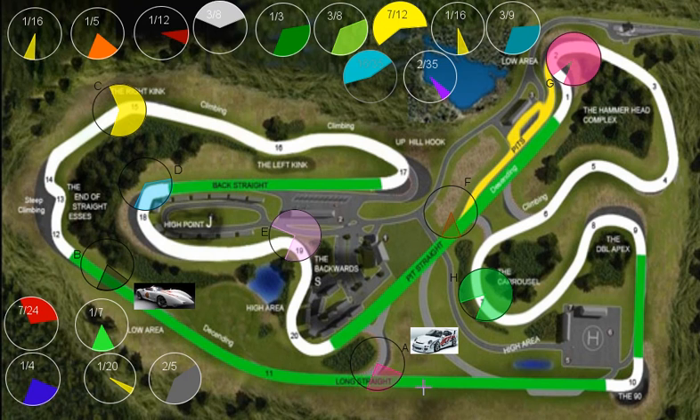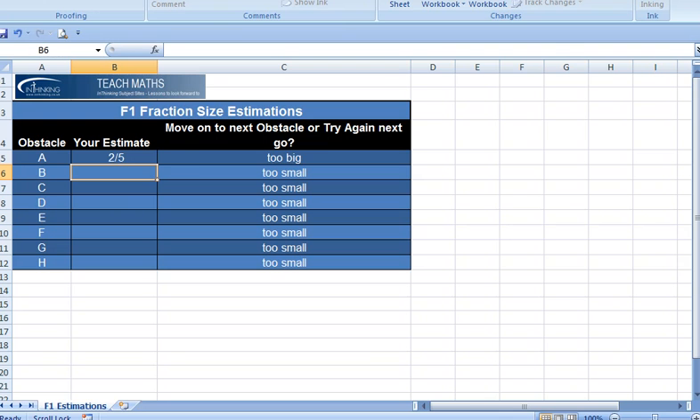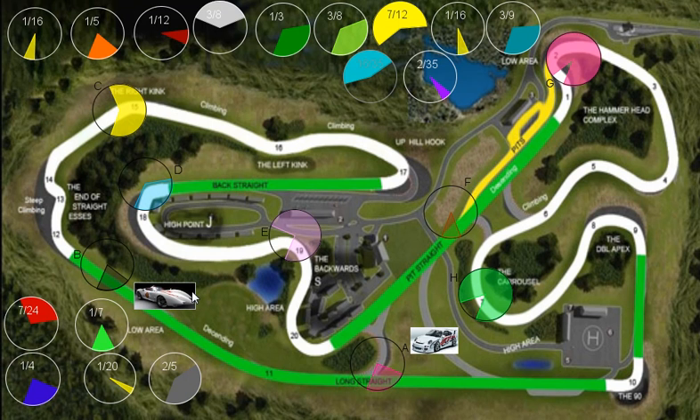So let's look back. Your aim: zoom up to the obstacles, find two pieces that have a fraction written on them to fit in the hole, and then estimate what the sum of those fractions are in the Excel sheet. If you're right, you can move on to the next obstacle. If you're not right, you stay where you are and it's your partner's turn. Best of luck.